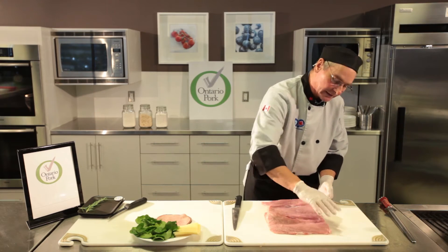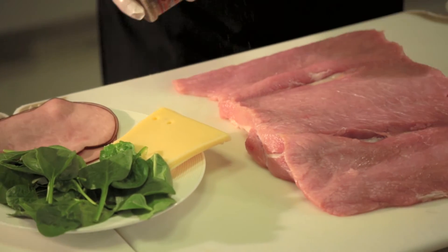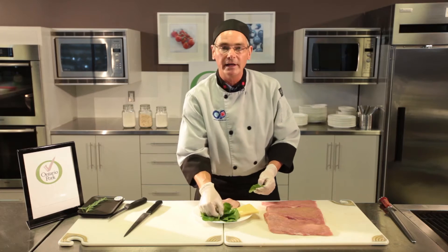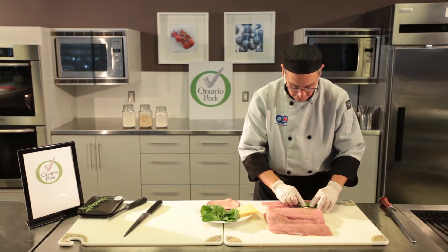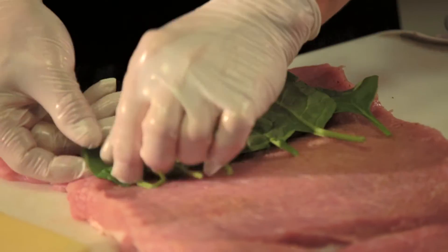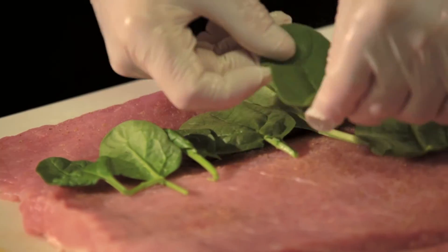All of the thicknesses are about the same, and this gives me a larger area to work with. The second part of the process is adding the seasoning — I'm using a very light seasoning salt. The first step is to put some spinach down, starting about four centimeters from the edge of where I will be rolling the roast, so that I can get a nice clean spiral on the inside.